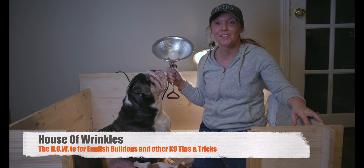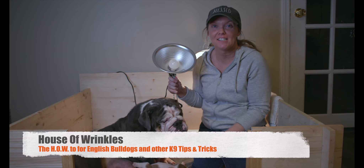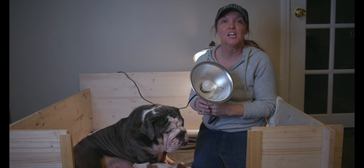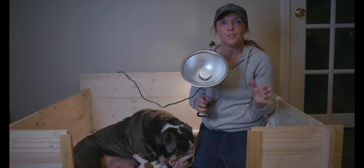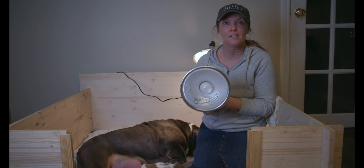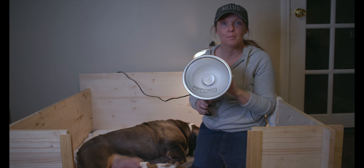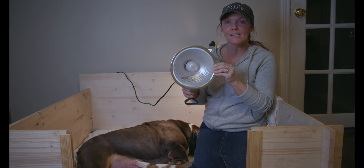Hey guys, welcome back to the House of Wrinkles, bringing you the how-to for English Bulldogs and other canine tips and tricks. Today we want to go over something that's super important — we've been getting tons of questions from other breeders or people thinking about breeding about this lamp: where did we get it, how much does it cost, how does it work, what bulb to use. We're just gonna put up a quick video about this lamp to hopefully answer all of your questions.